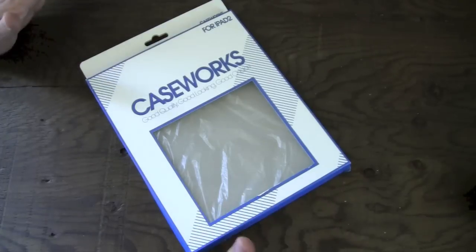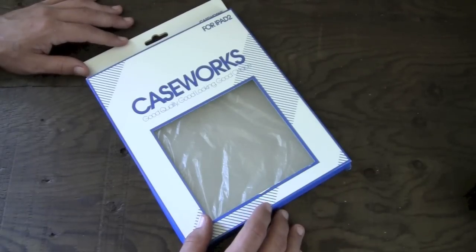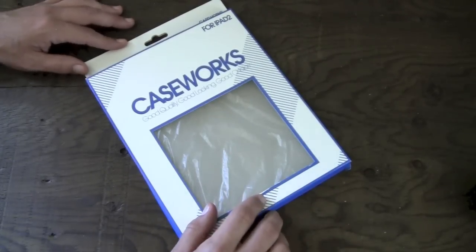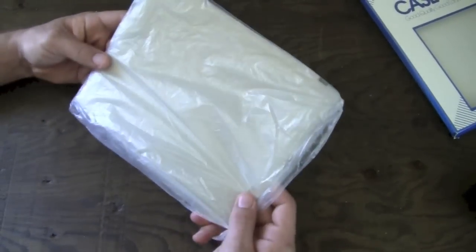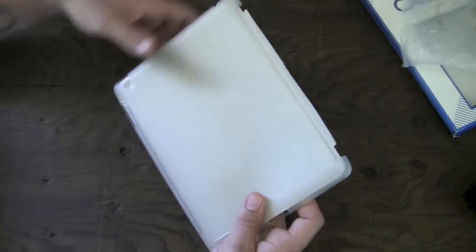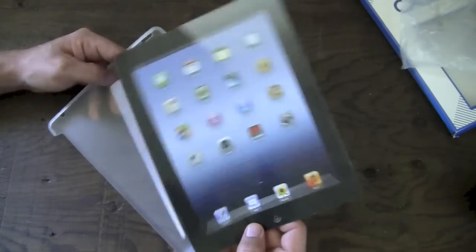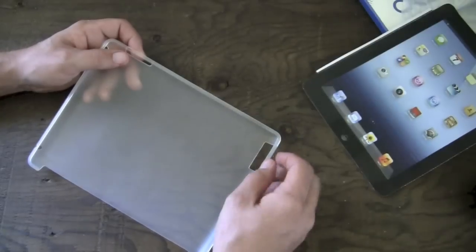It's available in a multitude of different colors, including most of the colors that will match your Apple Smart Cover. I have the clear frosted one here — it probably looks like there's nothing in this package right now, but there is in fact something in the package, so let's go ahead and crack it open. Inside the package you simply get the cover itself. You also get a paper iPad, which is kind of cool — my daughter got super excited about that, she was like 'can I have this?' I said you could just play with my iPad, you don't have to walk around holding a paper iPad.